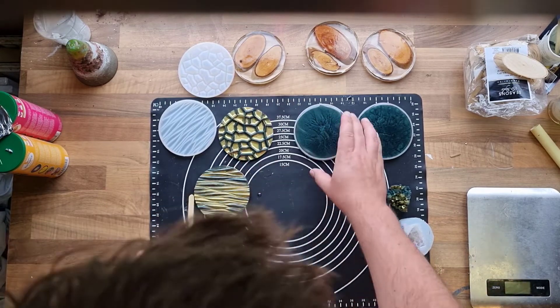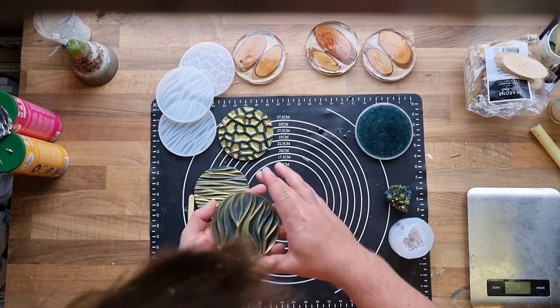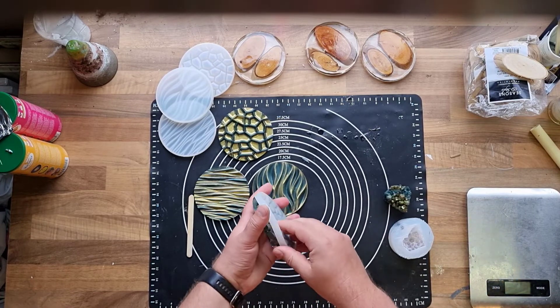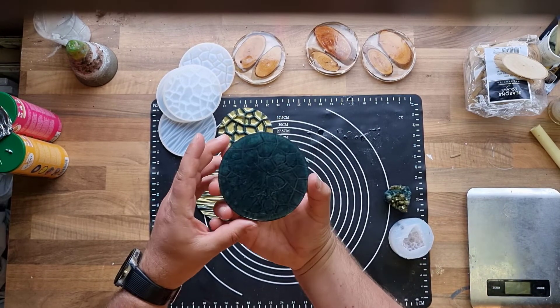I love how they came out! Let me know what you think. I like them so much. The next coasters are curing while I'm editing this video. Thank you for watching — hope to see you again soon.